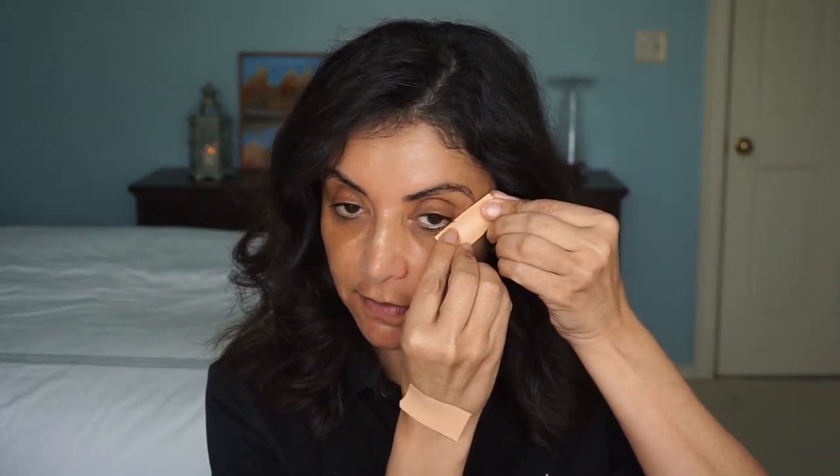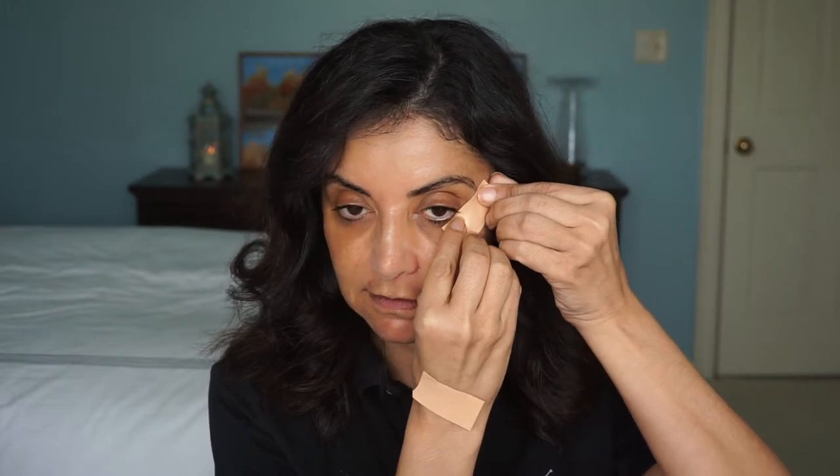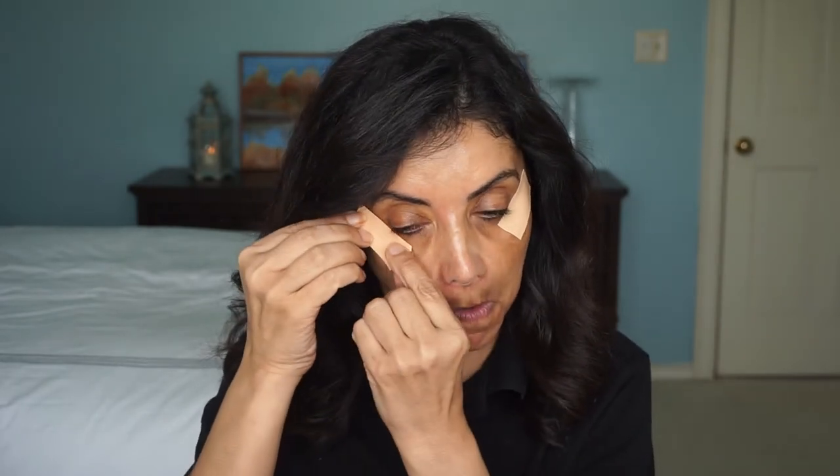Now let's see if I can get them on straight the first time, which would be a miracle. Got one going — this eye gives me the problem. Did I do it the first time? Does it look even? Well, it looks even to me and I'm sticking to it.